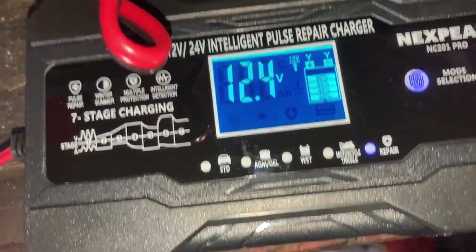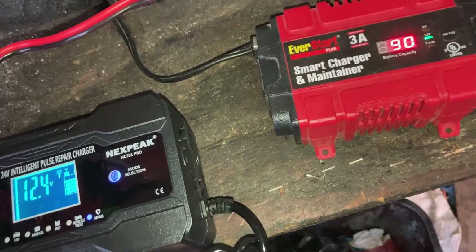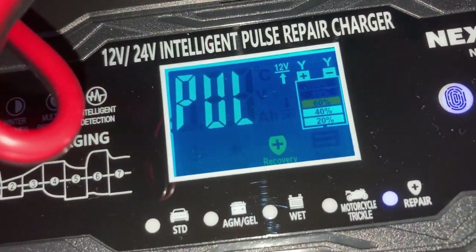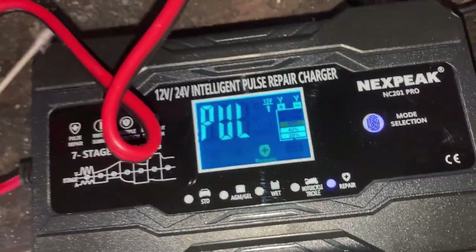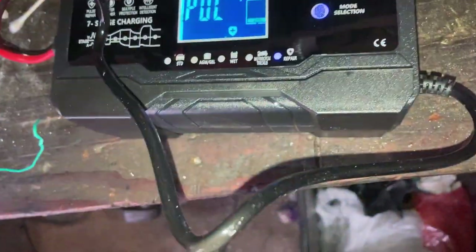It's at 12.4 volts. It's supposed to flash or something when plugged in. Let me unwind these wire ties. Okay, I'll plug this into the charger — it says 'pulsing.' It says 'recovery mode.' My understanding is you just leave it on — the directions said to leave it on for about two hours. I can hear the fan running, it's nice and quiet.